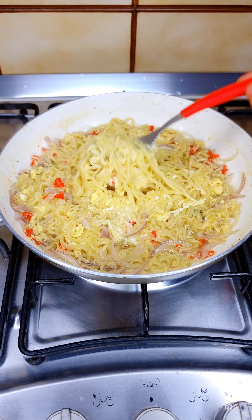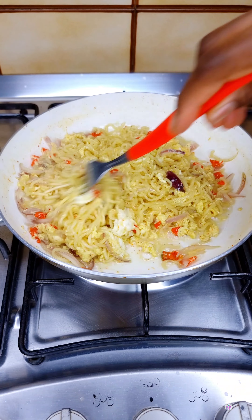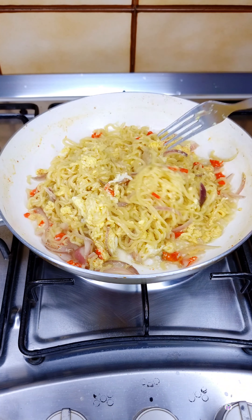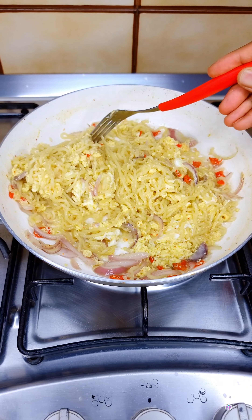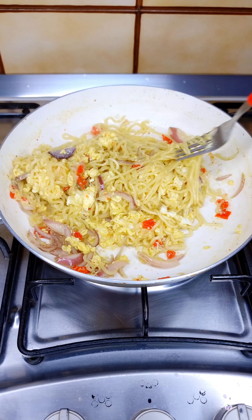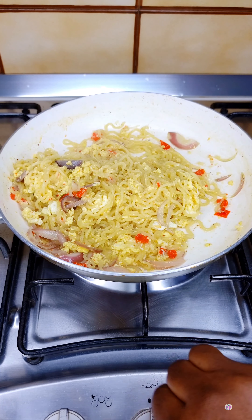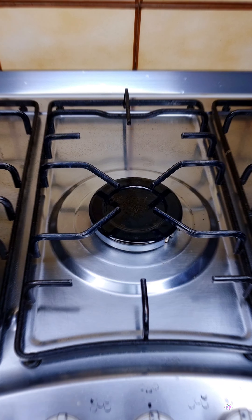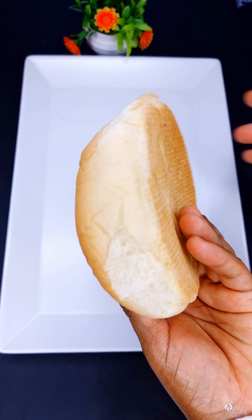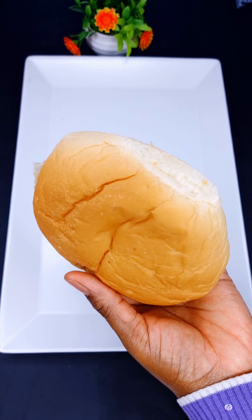Once properly cooked, I'm going to mix it up to combine really well. You see — noodles with egg, habanero pepper, and onion. The taste is out of this world; it is so simple yet super delicious. Now here is where the combination comes in — you're going to get your agege bread or any bread of your choice.